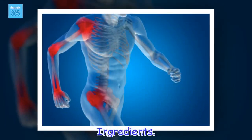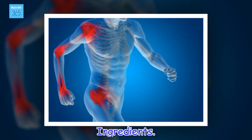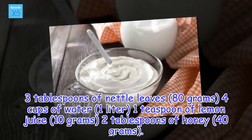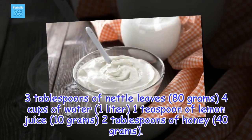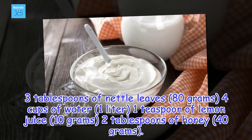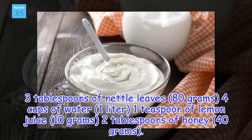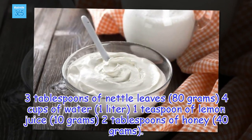Ingredients: 3 tablespoons of nettle leaves (80 grams), 4 cups of water (1 litre), 1 teaspoon of lemon juice (10 grams), 2 tablespoons of honey (40 grams).